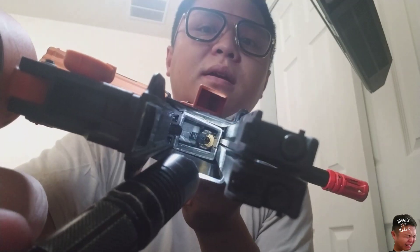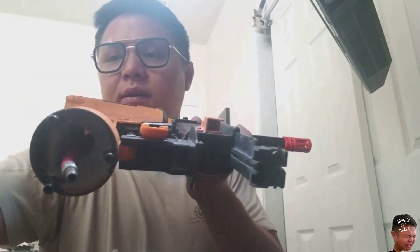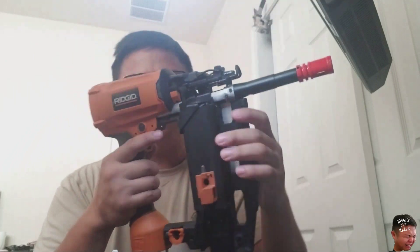It holds Echo1 GAP mags. You can see the inside — there's the Max hop-up unit and the aluminum mag well. It's very positive mag insertion, and there's the mag release.